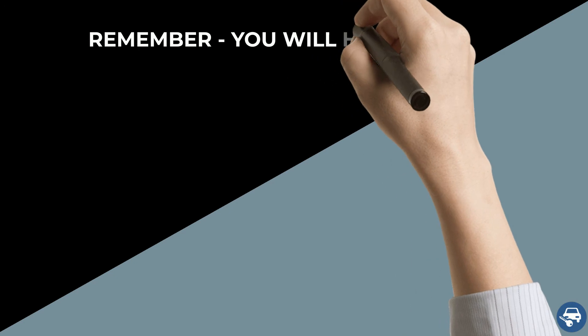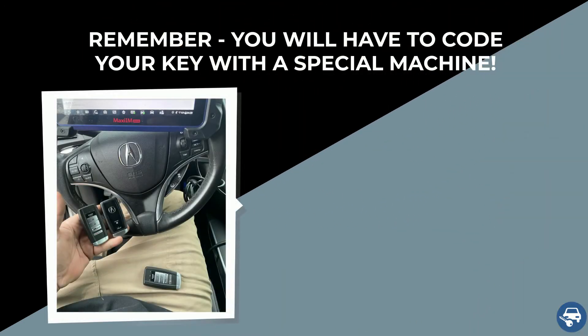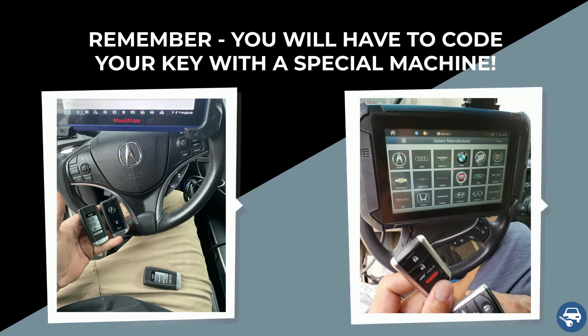The following is very important to remember: while some keys can be coded without a special machine, it is not the case here. Therefore, if you decide to buy a key online, you will have to contact either the locksmith or dealer to do it for you. You cannot do it yourself.